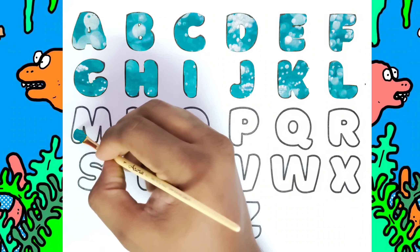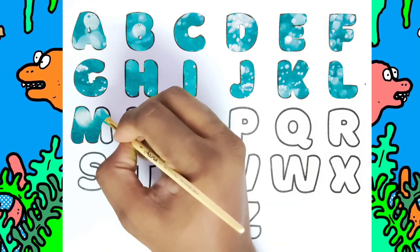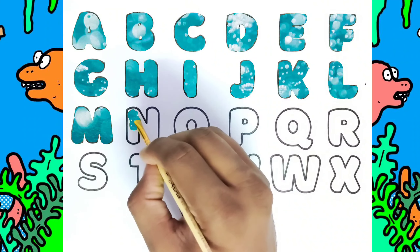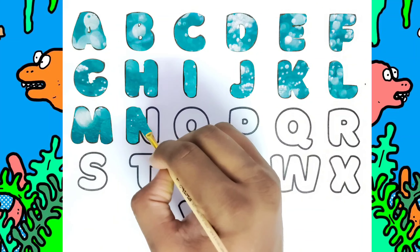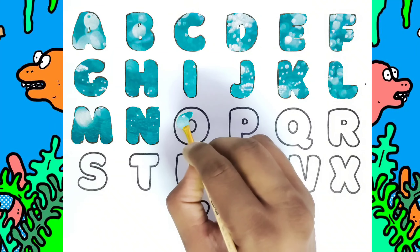This is M, M for Monkey. This is N, N for Nest. This is O, O for Owl.